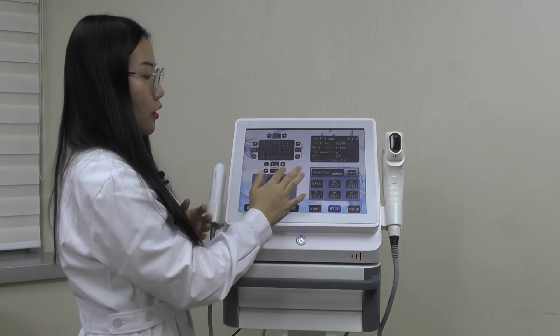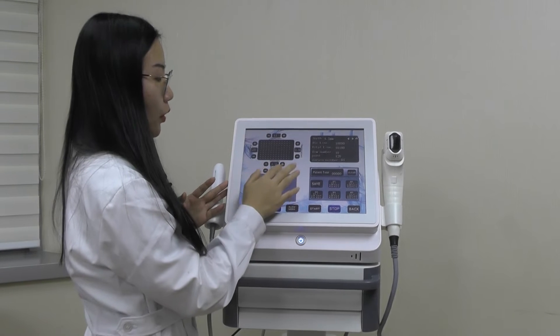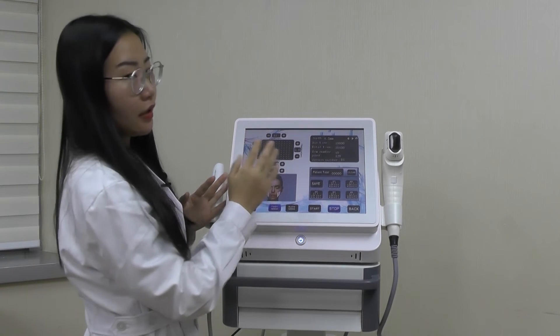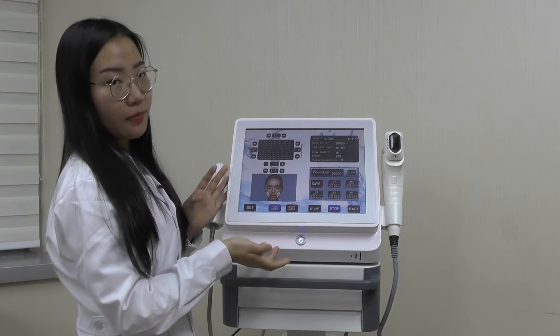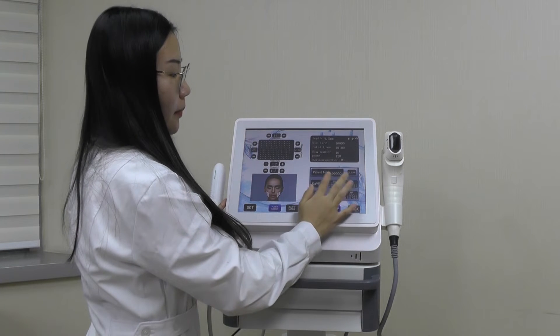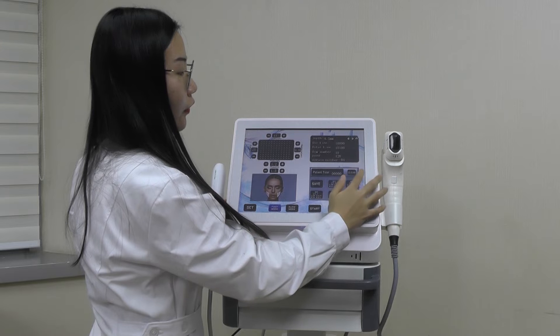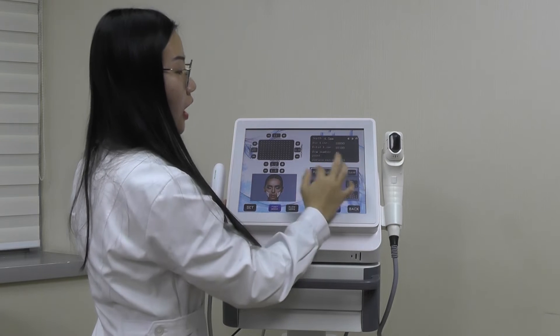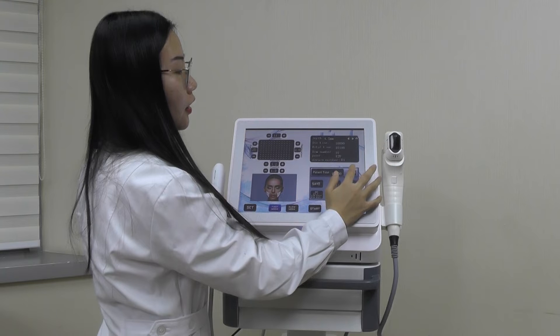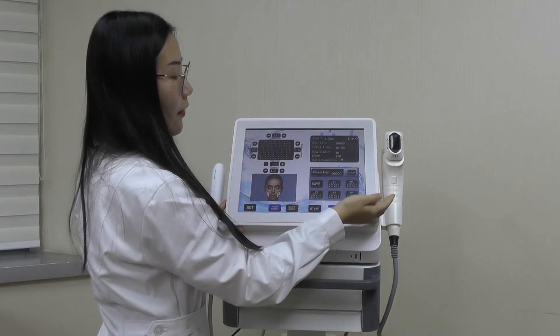You can change the power right here — from 1.4 or higher or lower based on different situations. Right here you can see the patient shot number, which shows how many points have been used. Click 'Clear' here and the number will become zero again.